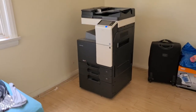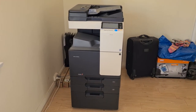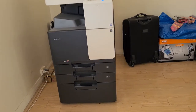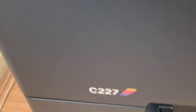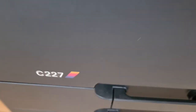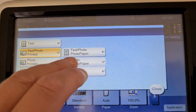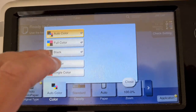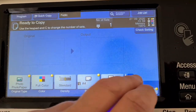Okay, let's see what we can do with this one. The nerds will inherit the copier world. Yes, they will, folks.